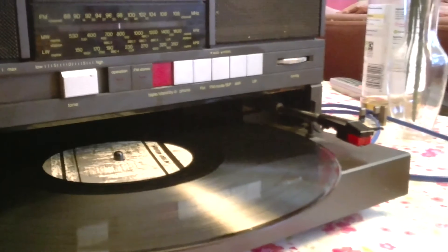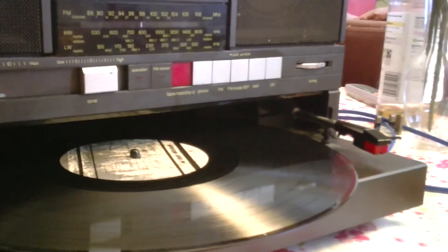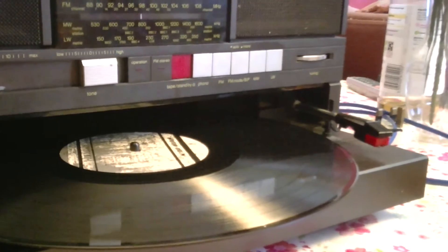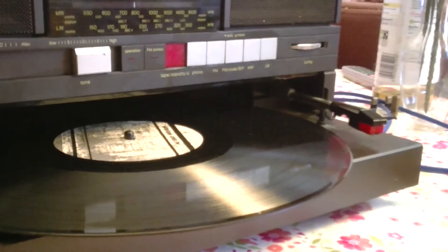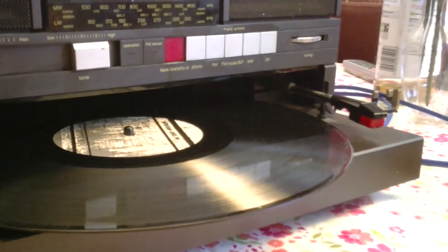The cartridge, I assume, is a ceramic cartridge. You can adjust the tracking force on this one — it's done from inside the unit, so it's very much a serviceman's job, but at least you can do it. And that beats today's crapophones into a cocked hat, doesn't it?